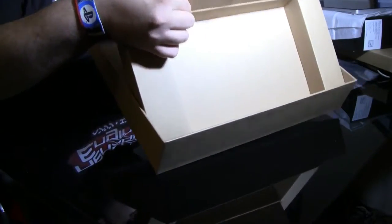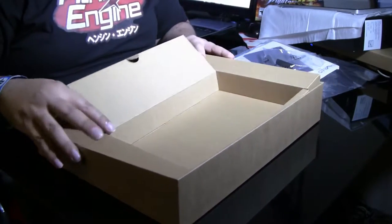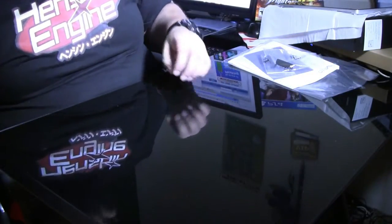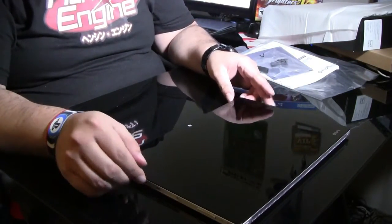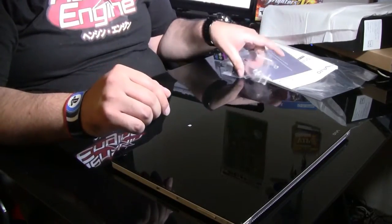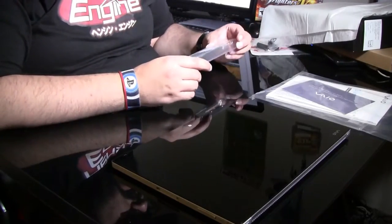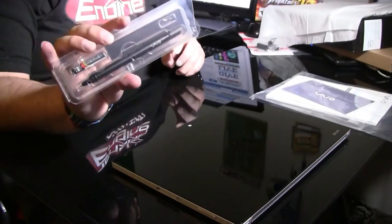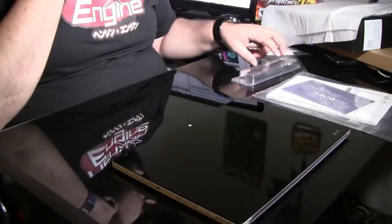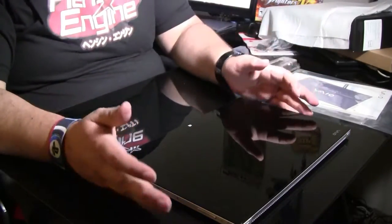And that is it! Very cool so far. Let's take a look at everything we've got here. We've got our tablet, which I should probably charge before turning on, our instructions, and the pen. I'm not exactly sure what the model number is — I'll put it in the description.